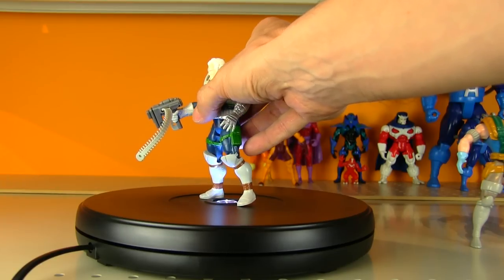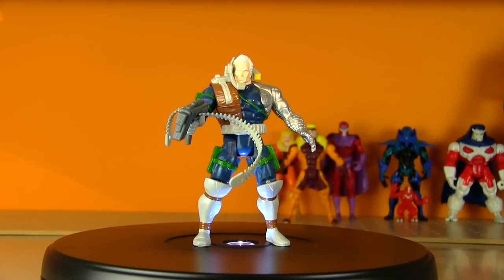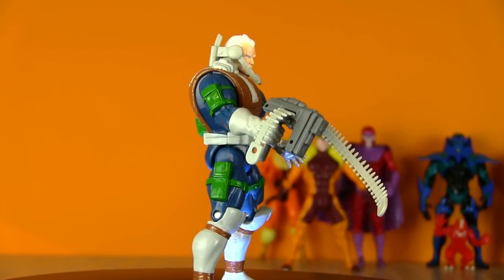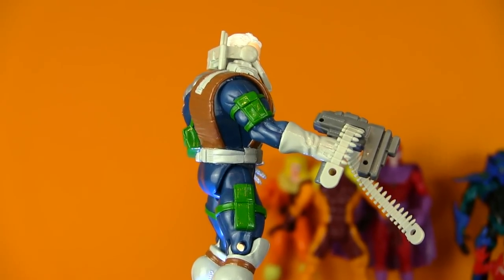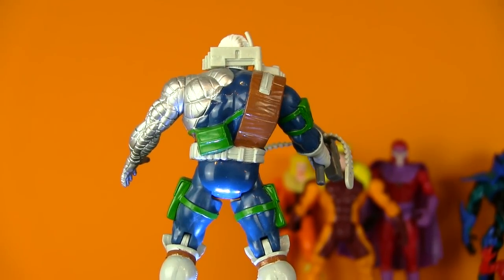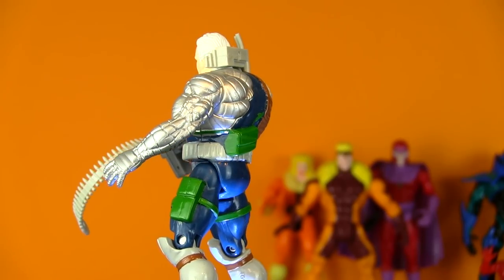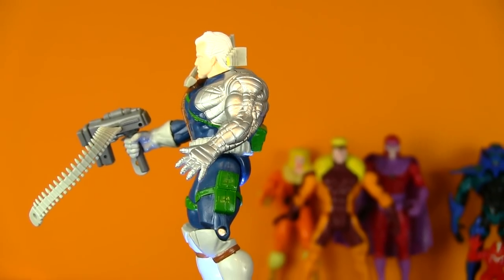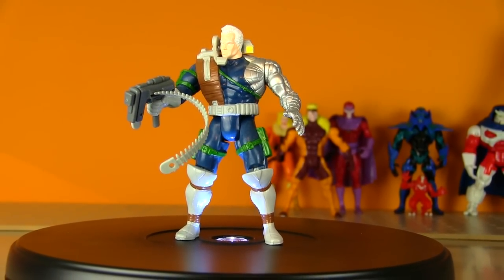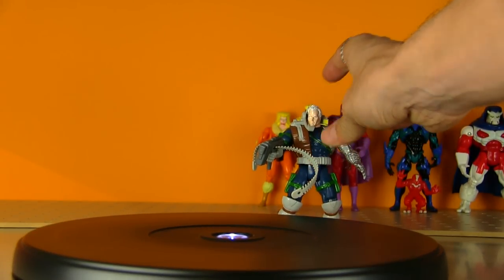Before we get to the X-Men and X-Force members, I'm going to cover a group called the Wild Pack or the Six Pack. I believe they were first introduced in the original Cable miniseries comic — going on decades-old memory here. I think it was right after Cable disappeared in The Executioner's Song; there was a flashback of Cable and the group he had before X-Force. They're very Dirty Dozen or Magnificent Seven-type mercenary group, so the few that I have go at the back of the shelf.